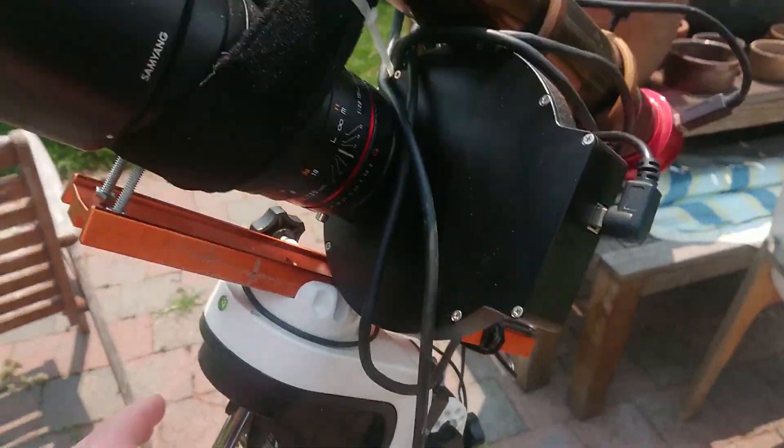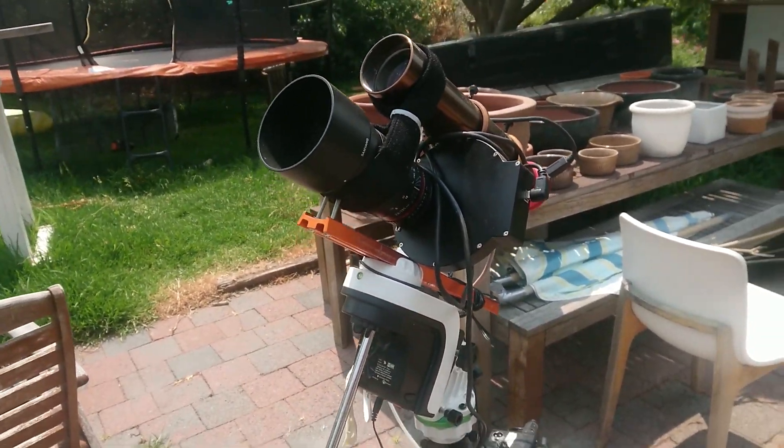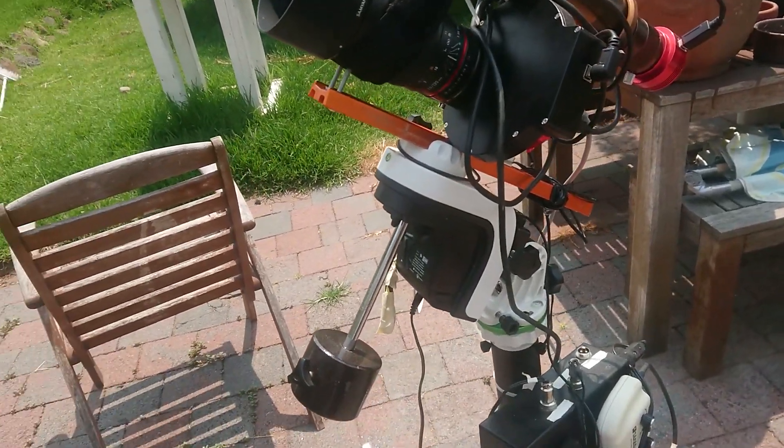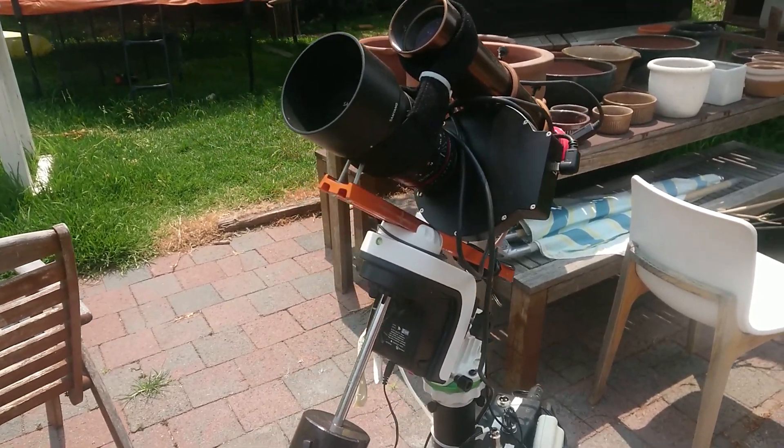It is a very small, lightweight, wide field setup. It's currently set up just in my backyard and it's produced some really amazing shots just from the backyard, and hopefully I can take it to a dark site even tomorrow.